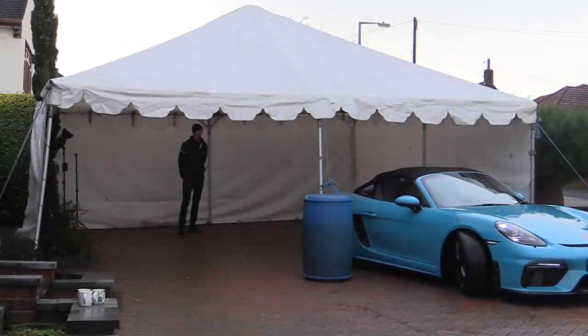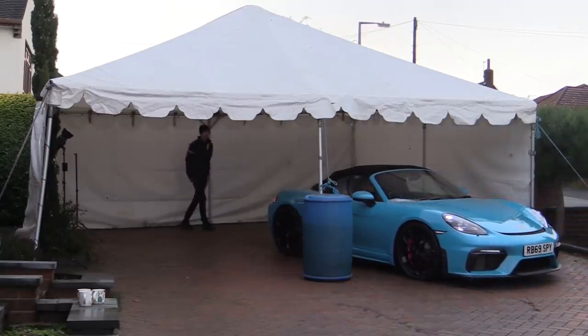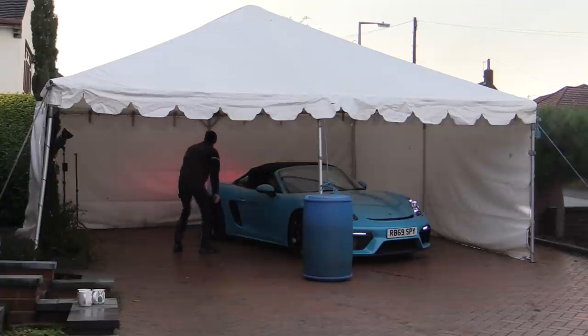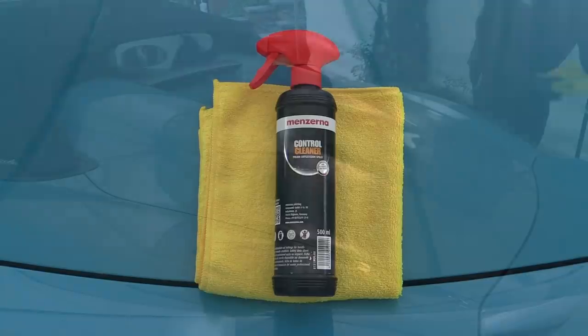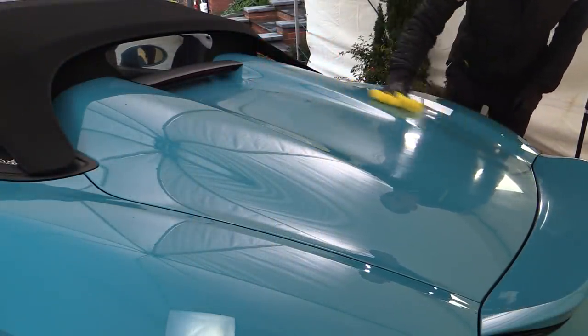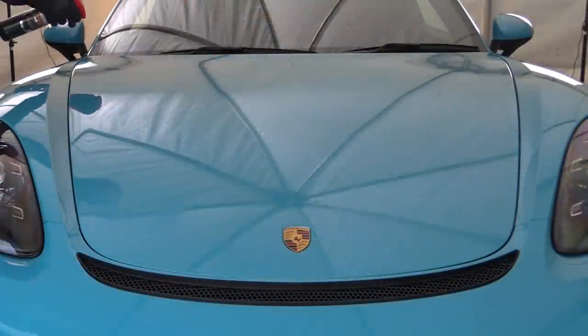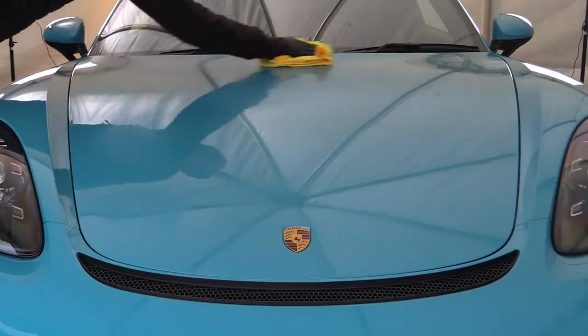Once the car was as dry as I could realistically get it outdoors, it was moved under cover and positioned accordingly so I could get set up for the lights-camera-action style and capture a cringy intro for the crowd, as things often have to be done in reverse order when filming. A panel prep spray from Menzerna was then used to give the car one final wipe down to eliminate any remaining unseen residue and ensure the bodywork was as naked as possible, after which it was simply wiped off with a brand new towel.